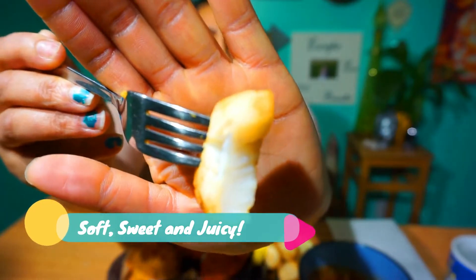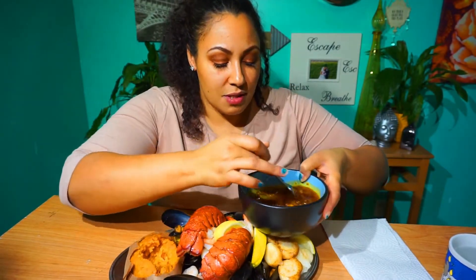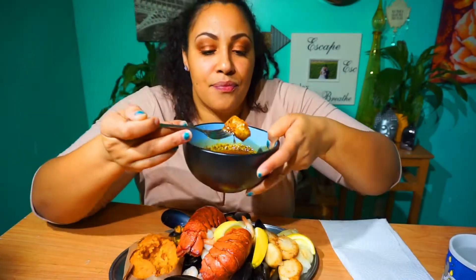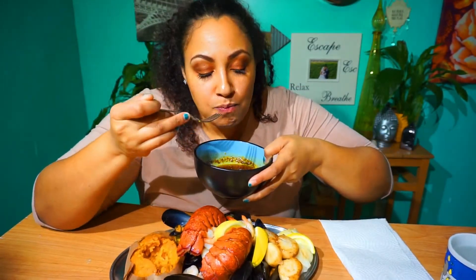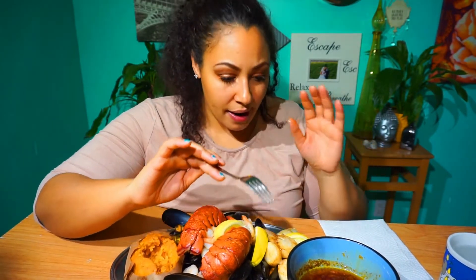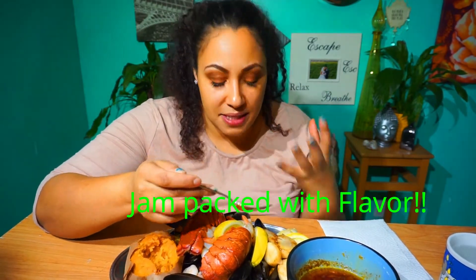Scallops are just really kind of sweet and taste really good. I'm going to mix it in the buttery sauce — let's see what I get. This sauce is literally so good. It's got a little bit of sweet, I made mine with lots of spicy, and it's got all the herbs mixed in. It just has such a deep taste to it.